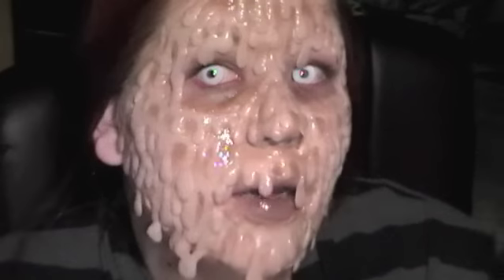Hey guys, it's Angie. Today we're going to be doing this look. This is my last video in the Halloween series for 2010 anyway. This is really gross and nasty. It was kind of inspired by wax, candles, the concept of a face kind of melting off in a wax pattern.